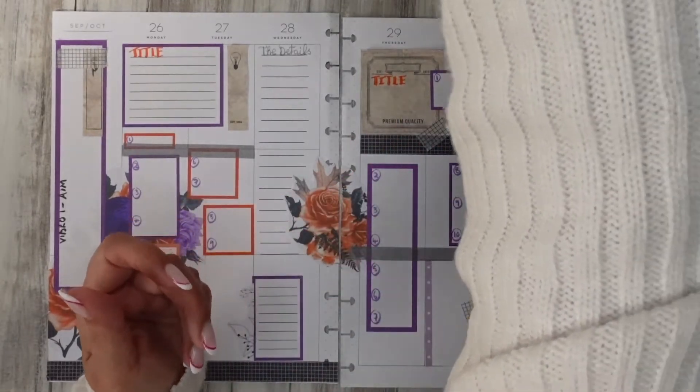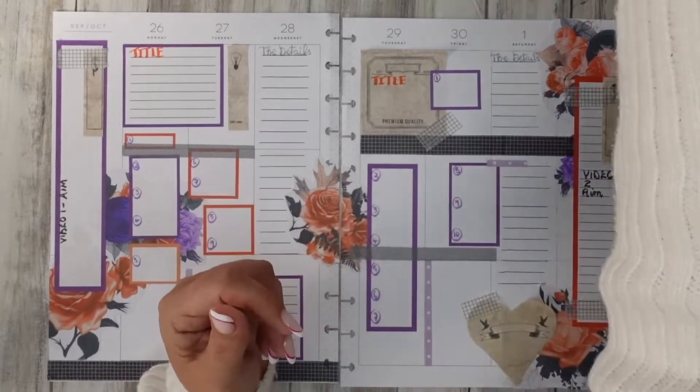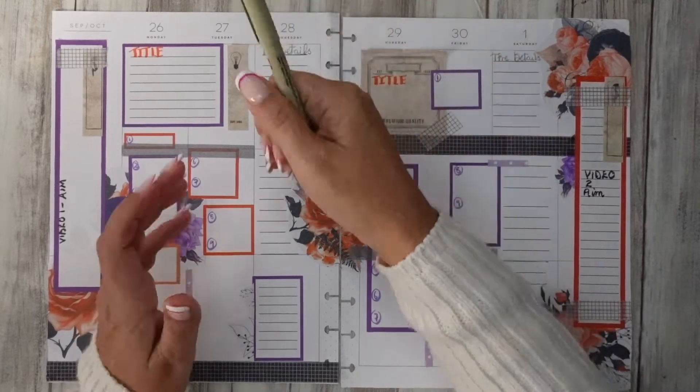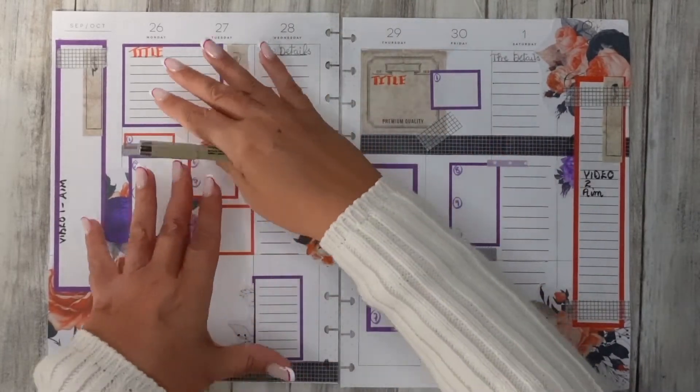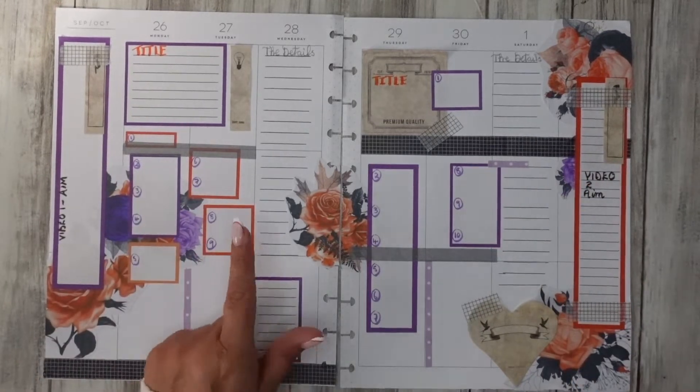I'll also use just ordinary pens — I might use different colours of ordinary pens. I've got this one as well, my Micron, which is probably my favourite. I'll be filling out in different sections what I need to know about these videos, and then I'll come straight back to you so you can see what I mean.